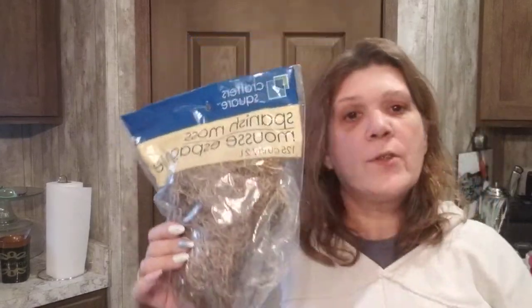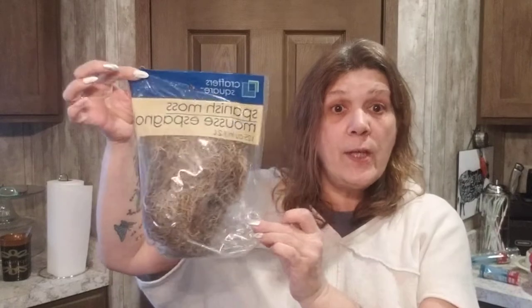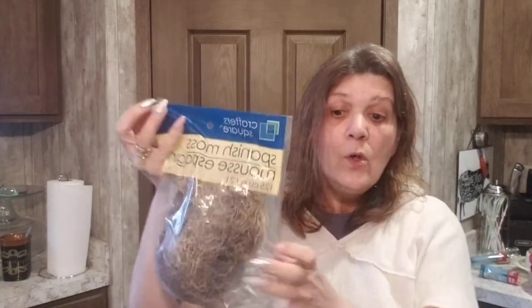I picked up some moss. If you see it, grab it — because the next time you go back they're not going to have any. I can't think of exactly what I need it for right now, but I know I'll need it eventually and it won't be there, so I grabbed it.